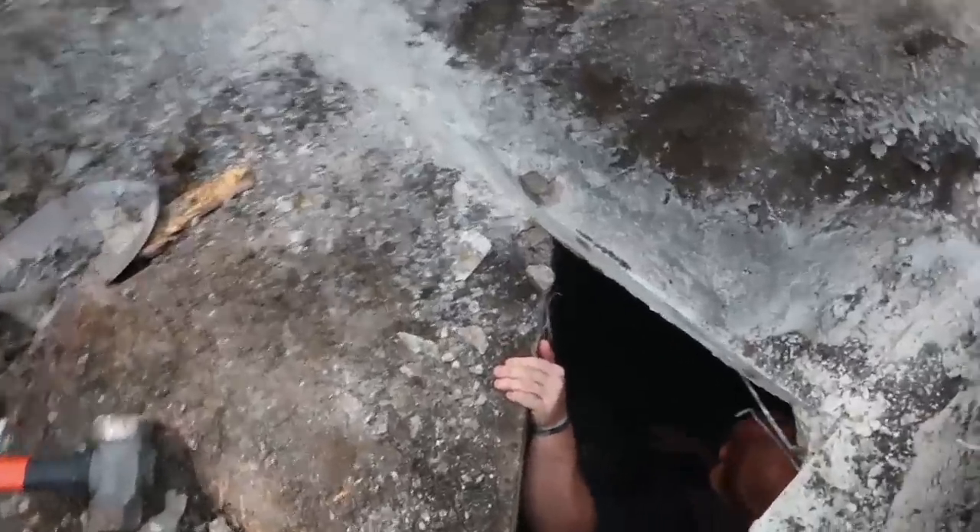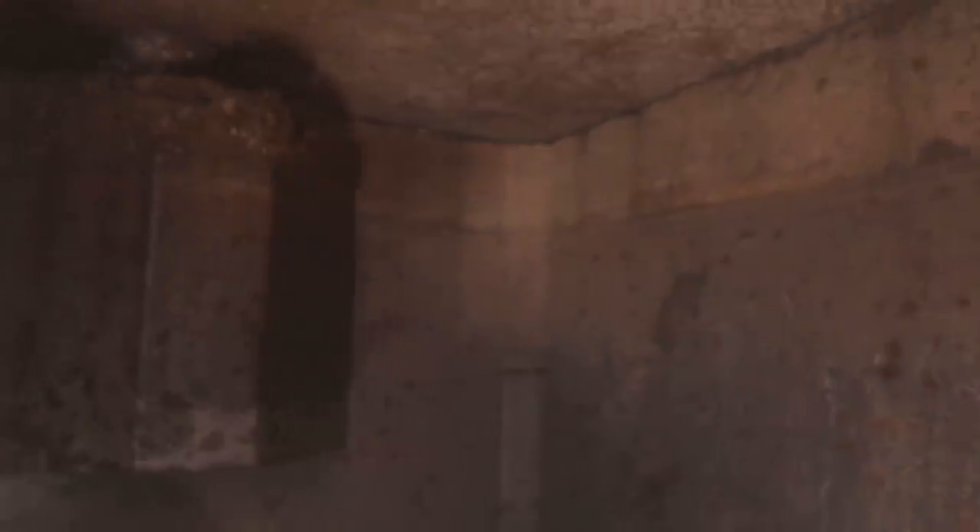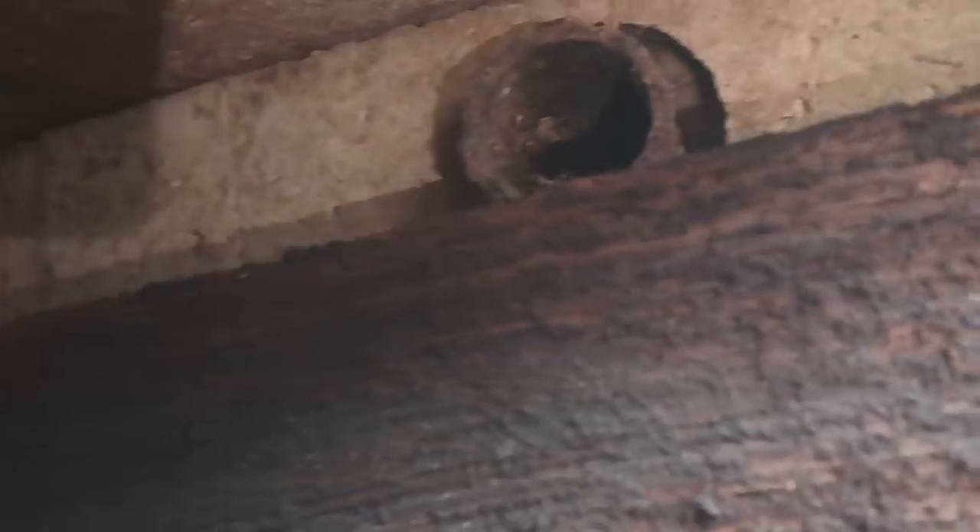I wonder where Kobe went. How does it look down there, Kobe? It definitely was a septic tank. If you look here — there's a pipe right there. Pretty interesting, that's for sure.